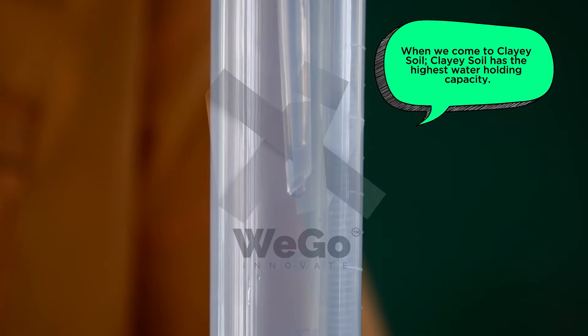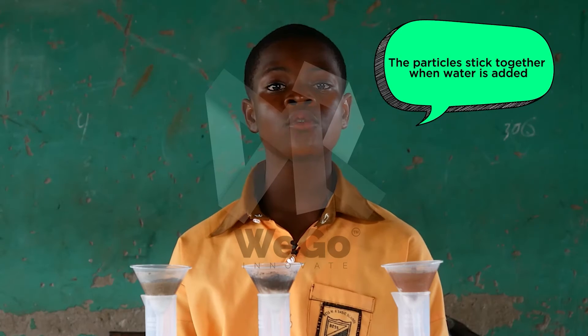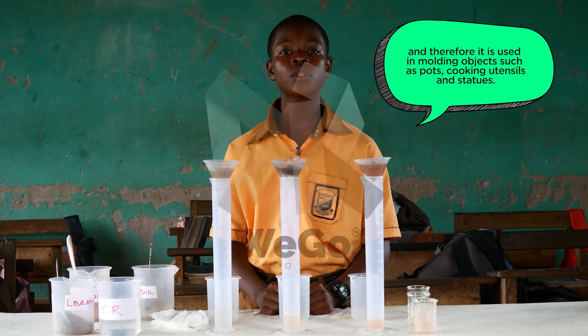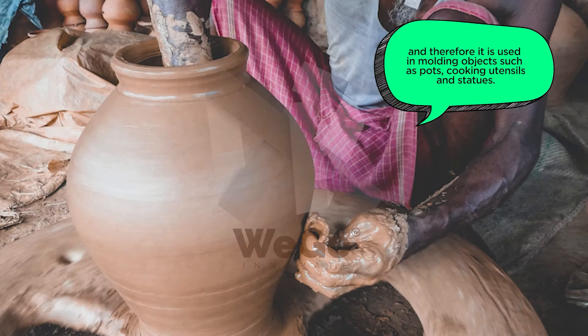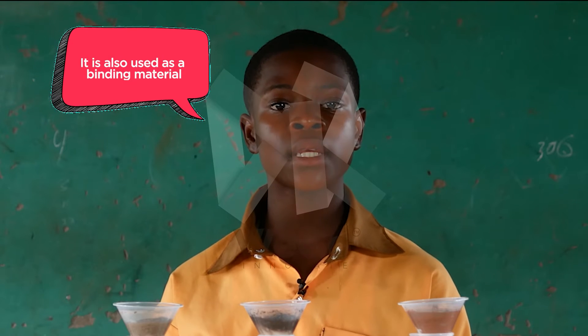When we come to clay soil, clay soil has the highest water-holding capacity. The particles stick together when water is added, and therefore it is used in molding objects such as pots, cooking utensils, and statues. It is also used as a binding material.